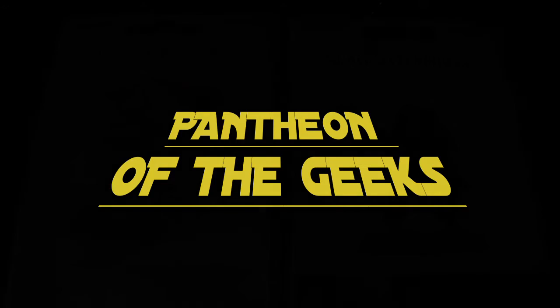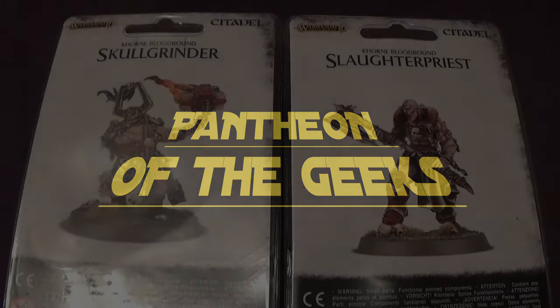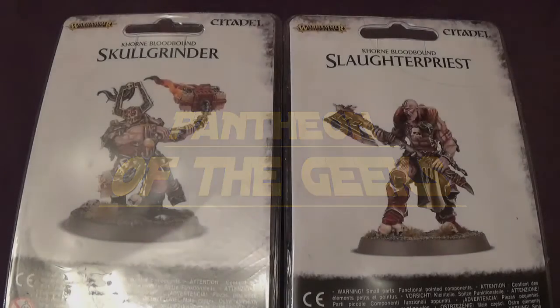Hello, I'm Mark D'Panthia from The Geeks, who joins us for another unboxing. This week we have Skull Grinder and the Slaughter Priest.